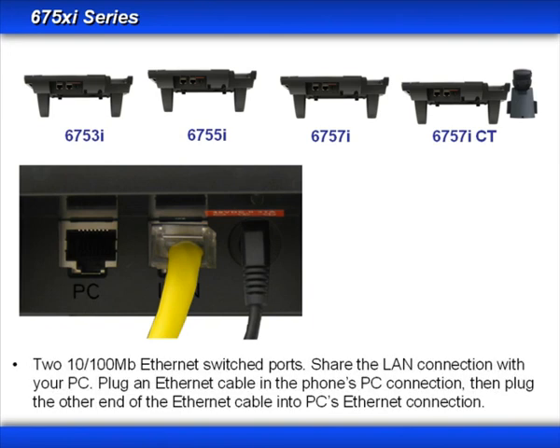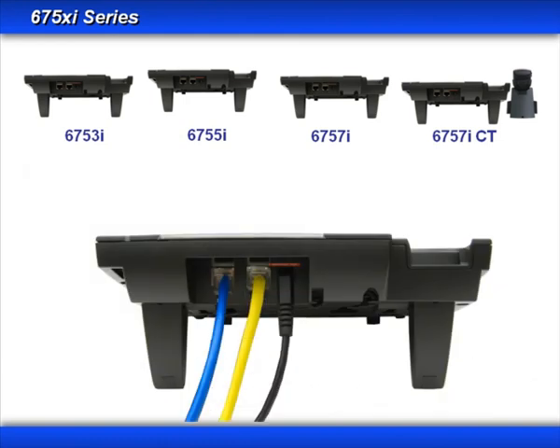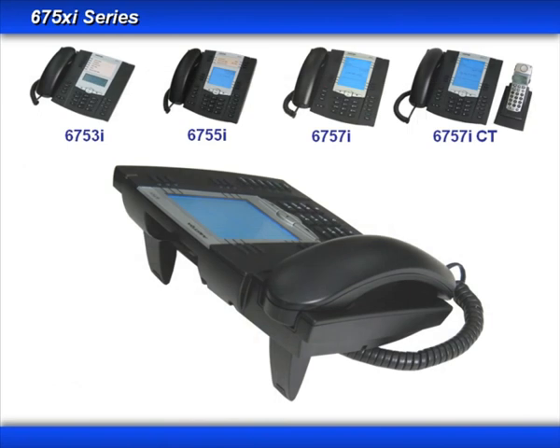Now let's talk about the PC connector. These phones have a built-in Ethernet switch, which means you can share a single network connection with your phone and your PC. This can be very helpful if there's only one network connection in your area. With the main network connection plugged into the LAN connector, a second cable is used to connect your phone's PC jack to your computer's Ethernet card or connector. This way, with no additional equipment, you can share one network connection with both your phone and your computer.